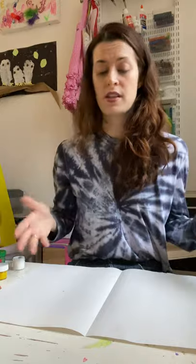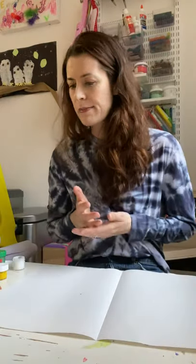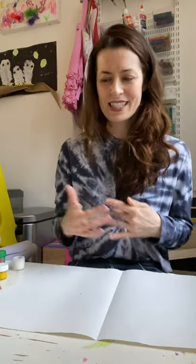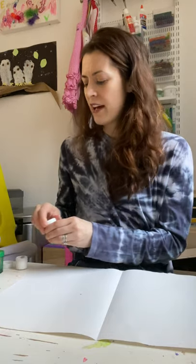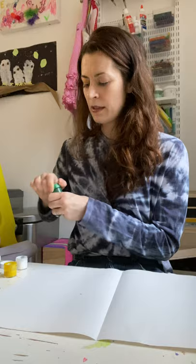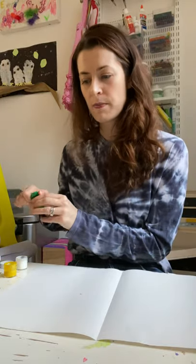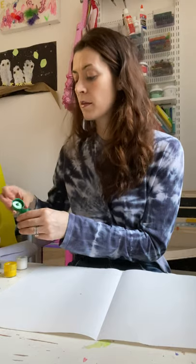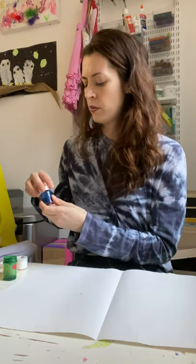You can either use a white piece of paper, which I'm going to use, or a canvas — I'll show you different techniques. You need a paintbrush and a cup of water. I have some tacky glue, and then I have yellow, blue, and green paint. I have a paintbrush and water with something to blot my paintbrush on, like a piece of paper towel in between colors.